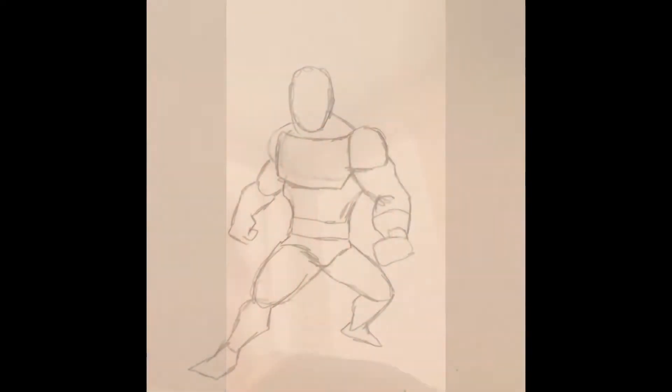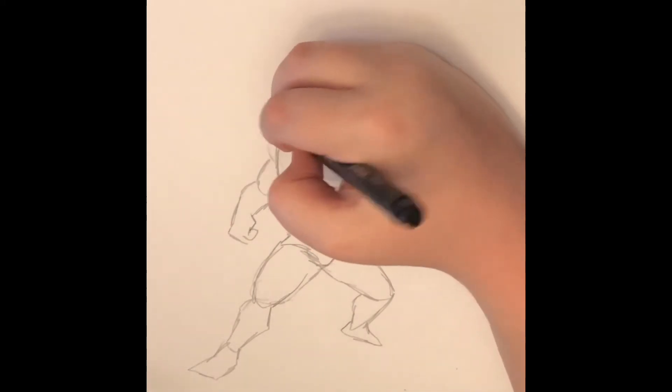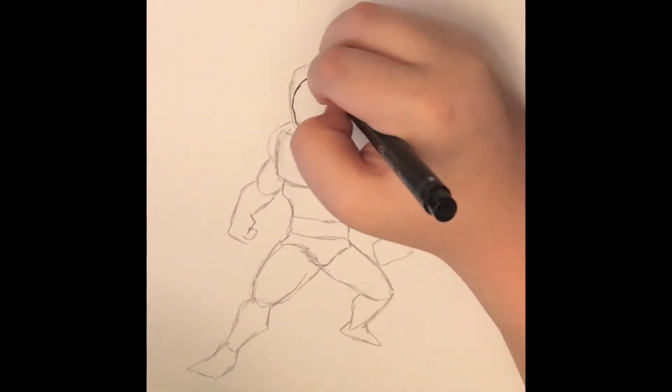This doesn't look very good. So let's scratch that and do it again. Let's get right into it. Off camera, I went back and re-penciled it, and now I'm inking for the second time. I told you that would come into play.